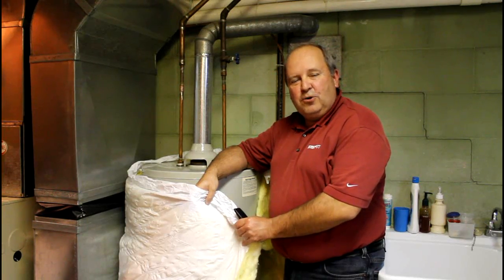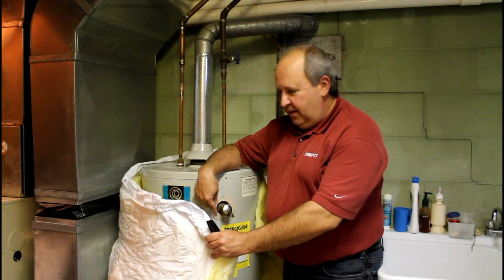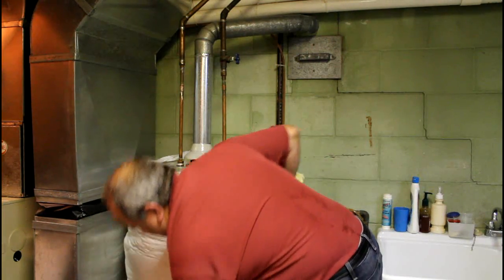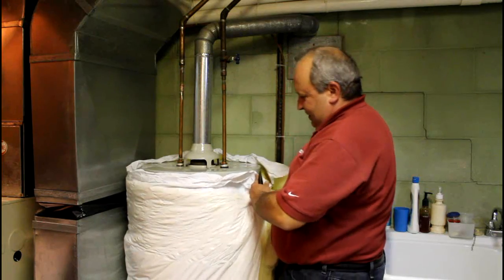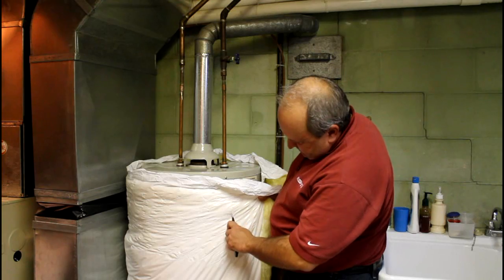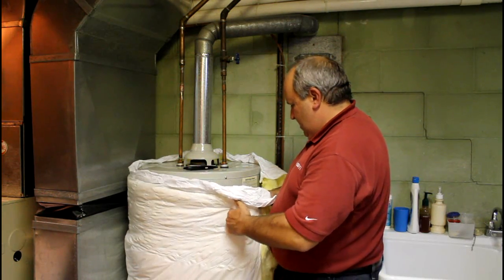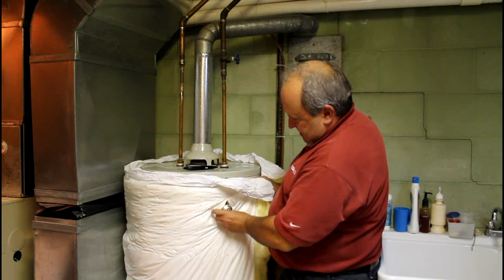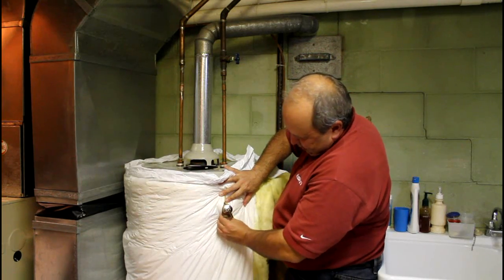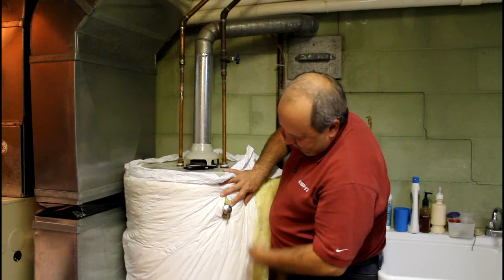Earlier we removed the pipe from this pressure relief valve because we want it to be on the outside of the insulation, so we're going to have to cut a little hole in there too. I know exactly where this thing is, so it's pretty easy — I'm just going to cut a little hole in there, and that'll allow us to open it up and get it right up around there. Then we'll reattach the pipe that goes downward when we're all done with everything else.